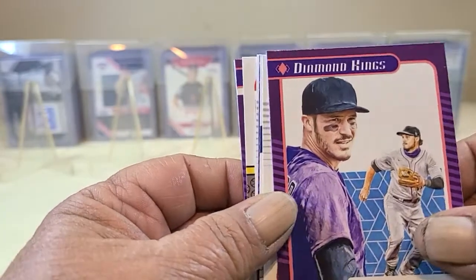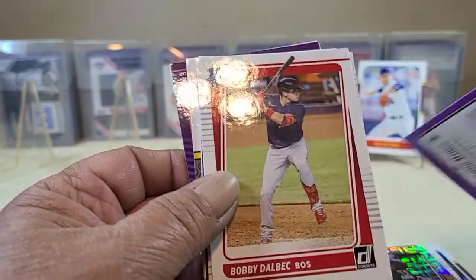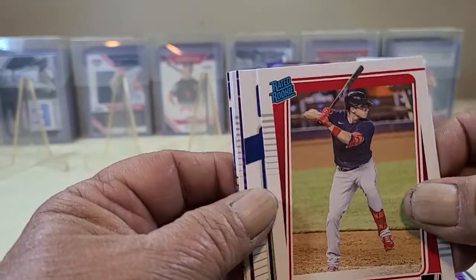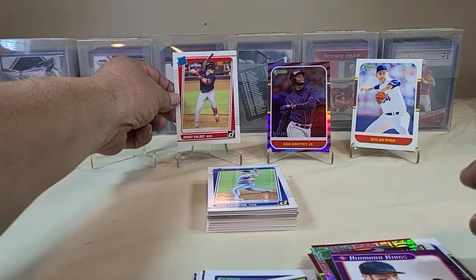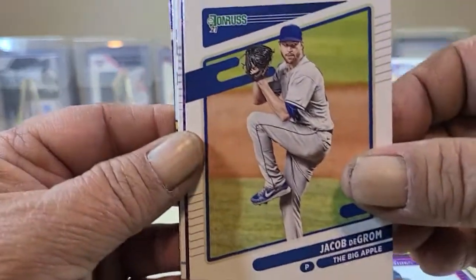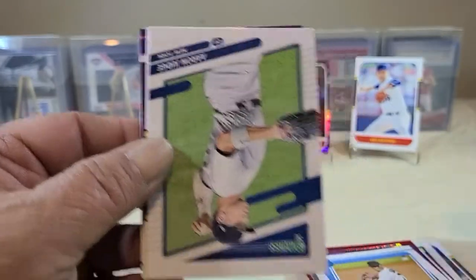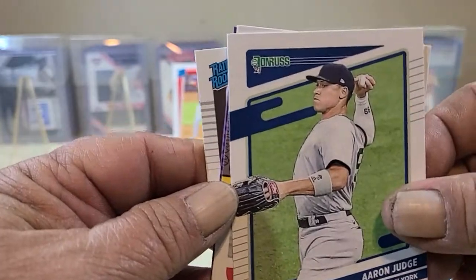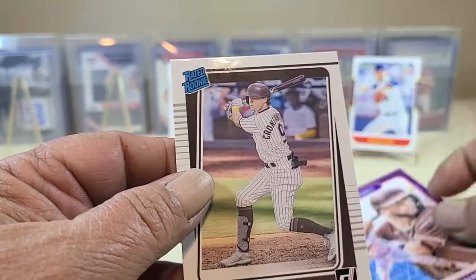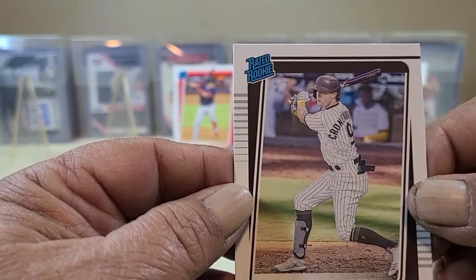Nolan Arenado Diamond King — nice clean look, straight forward. Bobby Dalbec, nice rookie — that's a rookie to be looking for. Jacob deGrom, Brandon Lowe, Sanchez, a Rated Rookie, Babe Ruth, Fernando Tatis Diamond King, and Cronenworth Rated Rookie.